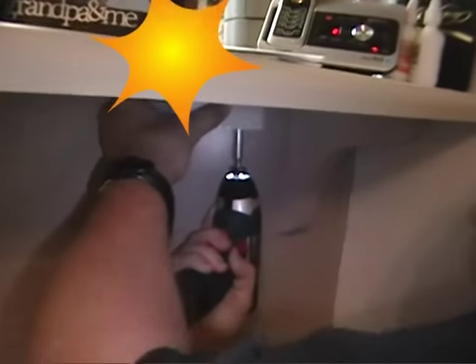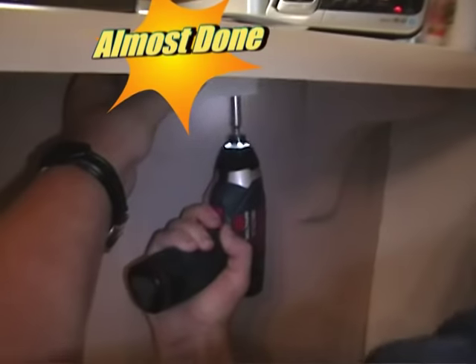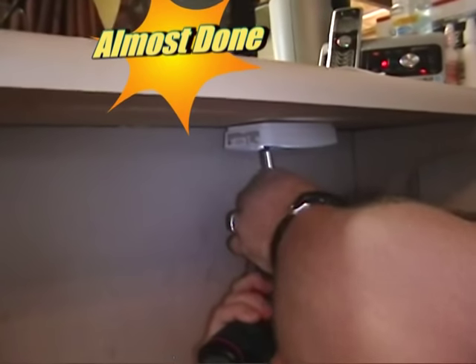The last thing we're going to do is install the wireless interior sounder. We're going to hide it under the countertop here.